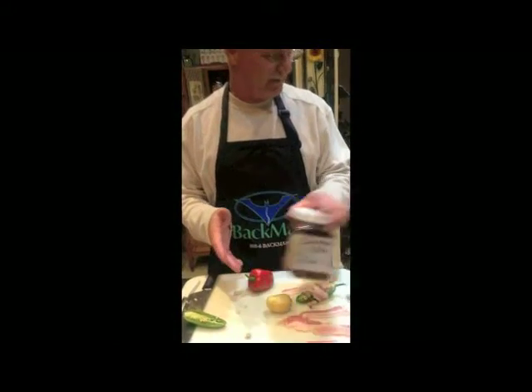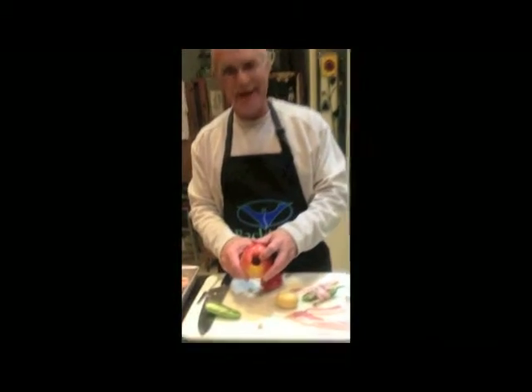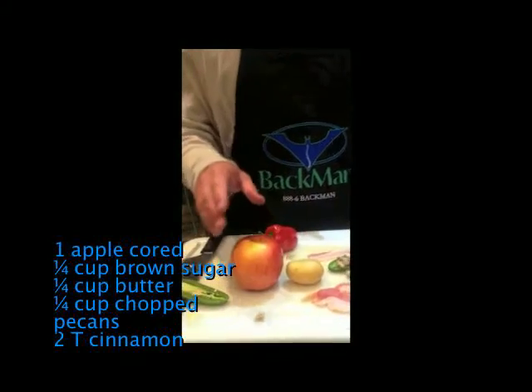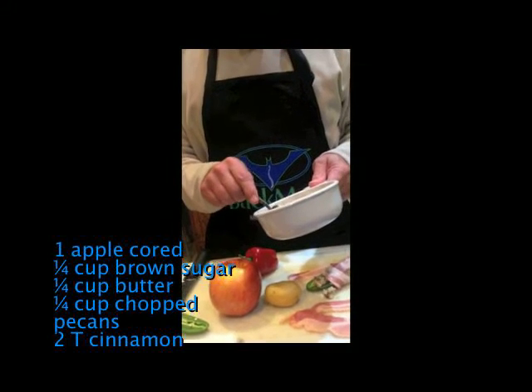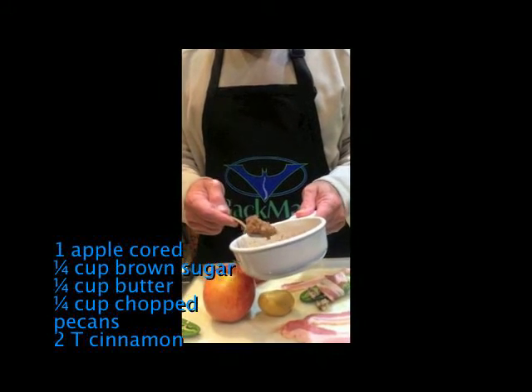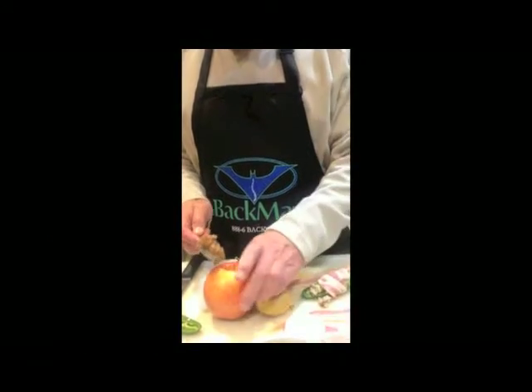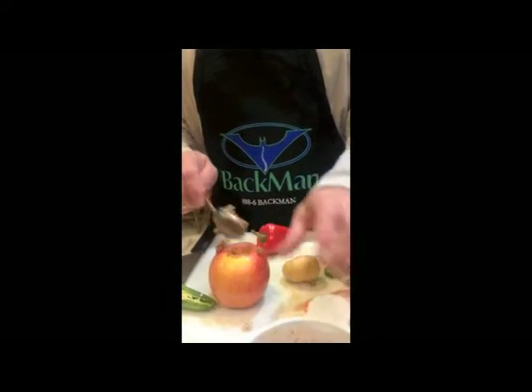This is really good stuff too. So the last thing I'm going to do — I cored out an apple and I mixed up a quarter cup of brown sugar, quarter cup of butter, some chopped pecans and a little bit of cinnamon.